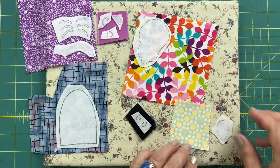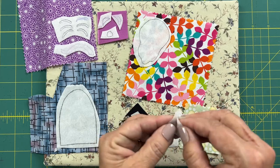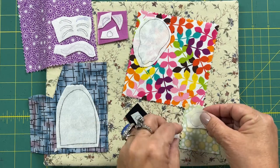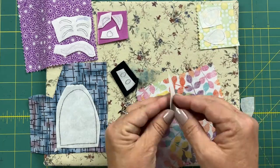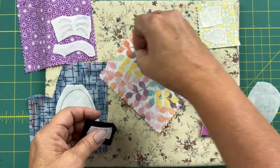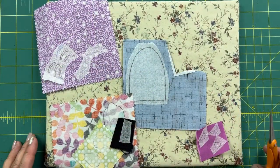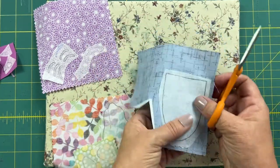Now I'm going to attach my appliqué shapes to the back of the fabric. I laid them out on the front but I'm going to flip the fabric over, peel off the paper, and put the appliqué shape on the back of the fabric, then just hit it quickly with a hot iron. Once all my shapes are ironed on to the back of the fabric I'll cut around the shape very carefully with my scissors, and then I'll be ready to use the appliqués.